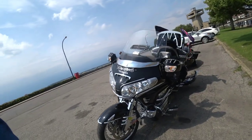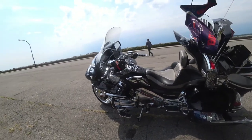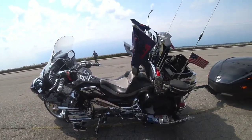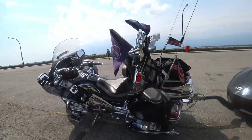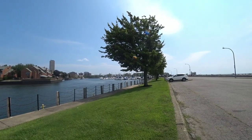Two of these GL1800 Goldwings. I will be making more videos — see you guys later in Knoxville, Tennessee. Alright, peace people, later.